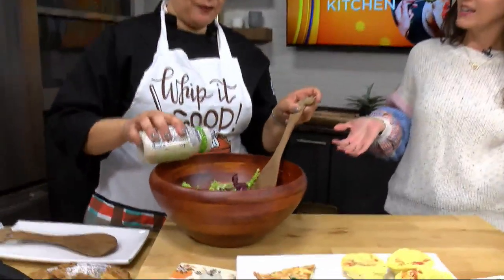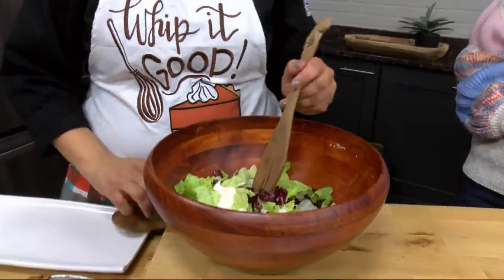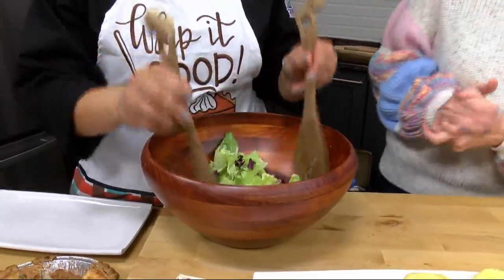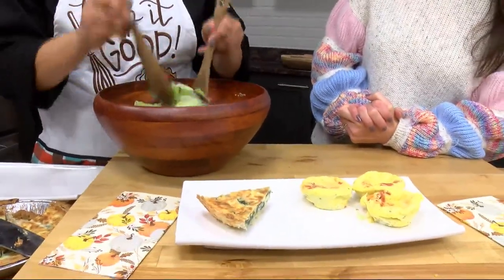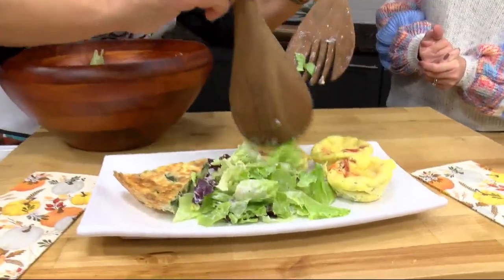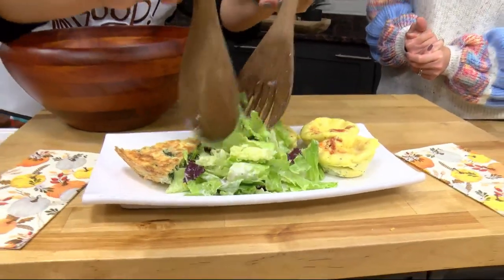It looks like we're having some tossed salad to go with everything. A lot of folks don't think about having salad with their breakfast or brunch, but it's a really good textural contrast because the other elements are a little soft. So this gives you a little bit of crispy crunch. Just a pre-made bagged salad with Marzetti Caesar dressing.